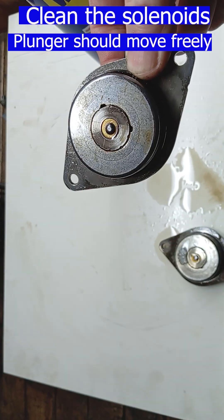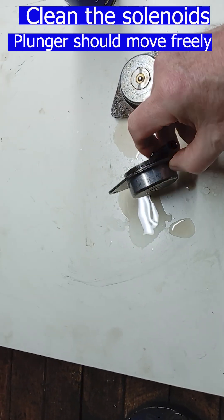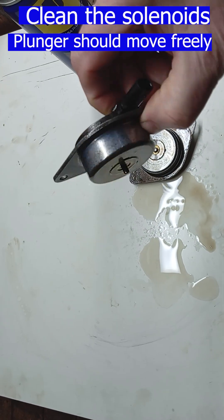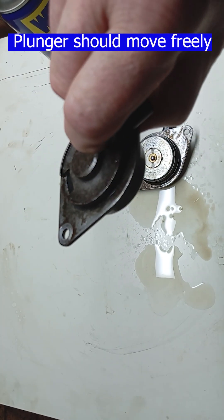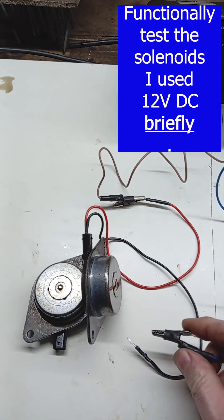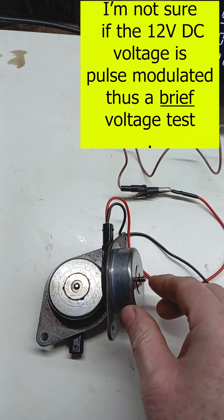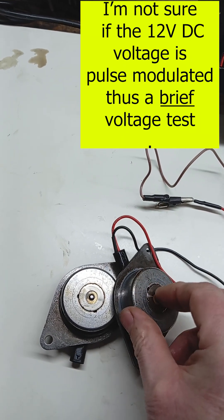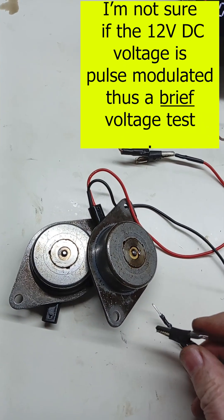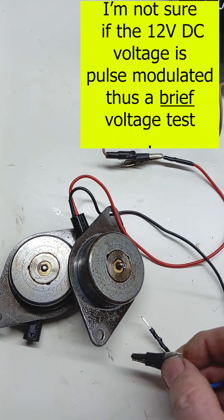After a good clean, test to make sure that the plunger moves freely as shown. Finally, functionally check the solenoid by briefly putting 12 volts DC across the terminals. If the camshaft is not in the correct position because the solenoid has not opened the oil valve, the camshaft won't move correctly and the engine will run rough.